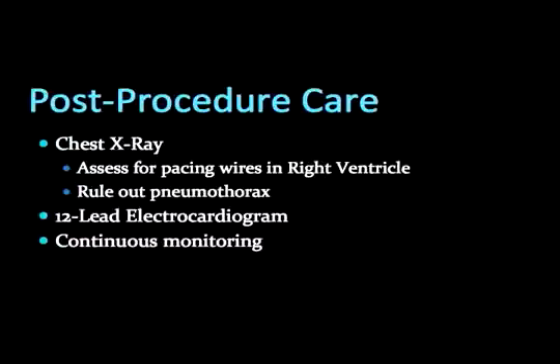As with any upper central venous catheter placement, certain procedures should be followed. Obtaining a chest x-ray is necessary to assess for proper placement of the pacing wire in the right ventricle. Additionally, a chest x-ray will assess for any complications related to the central line insertion. A 12-lead EKG will show capture spikes before every QRS, ensuring proper capture. Any patient sick enough to receive a transvenous pacer requires continuous cardiac monitoring.